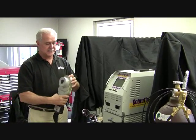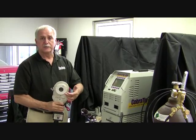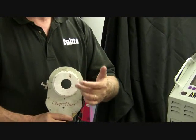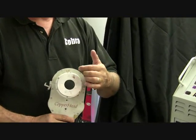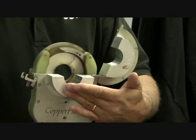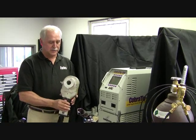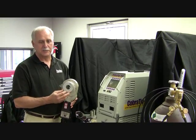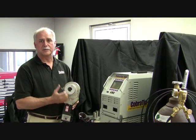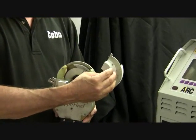The weld head itself is fairly simple. Each weld head is sized for different sets of tubing. This particular head, the 5003, will go from half inch to three inch diameter tubing. We accomplish this by changing the collets — there's a top collet, a bottom collet as one pair, and a left and a right. All you do is change the collets out for whatever diameter of tubing you're going to use.